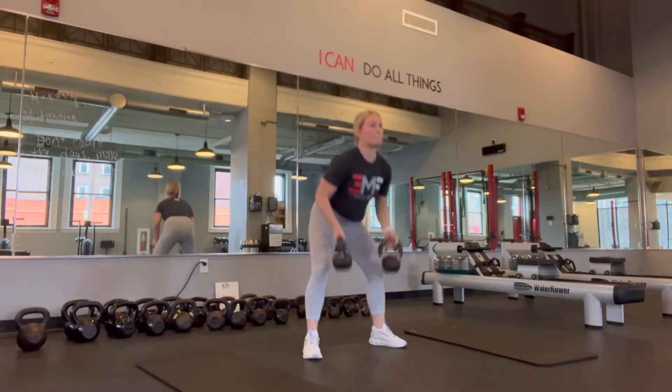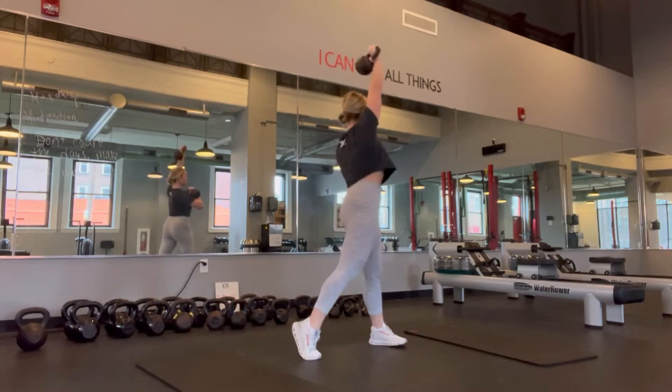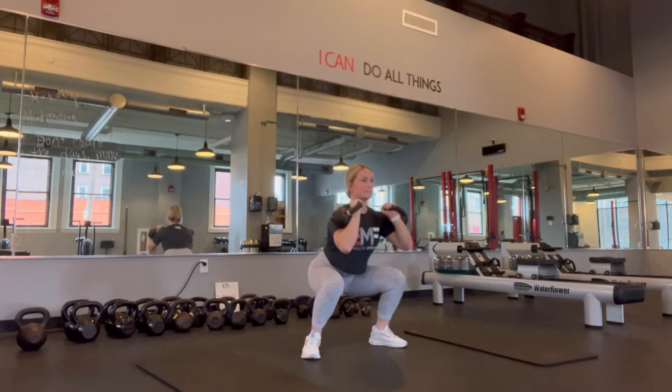This is a twisting squat thruster. You're going to rack your kettlebells up to your shoulders, squat down, and then you're alternating which arm reaches up to the ceiling.